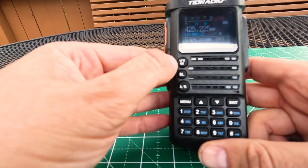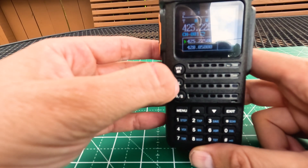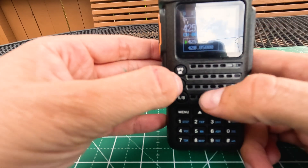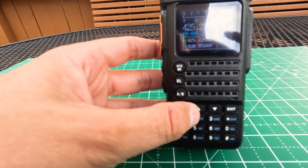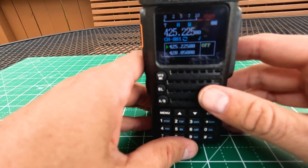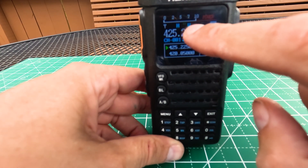On the very front panel, we have a button that goes from VFO to channel mode. The button right underneath it is our Bluetooth button — this turns Bluetooth on and off. If you're not actively using Bluetooth, I would just turn it off to save battery life. You can see the Bluetooth symbol comes on and off on the screen when I press that. Right under here we have our AB button which switches us from A to B. On the screen we have a battery indicator, and we can see that we're currently on high power and transmitting on wide FM instead of narrow FM.